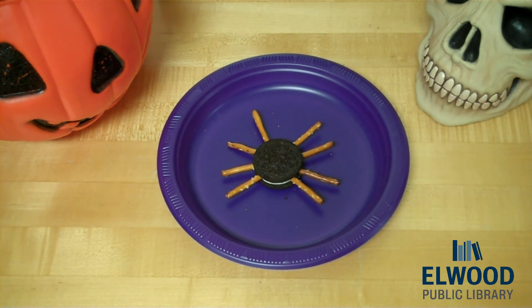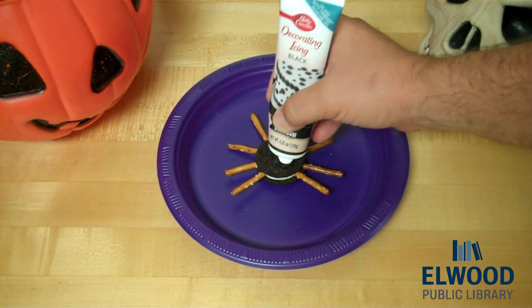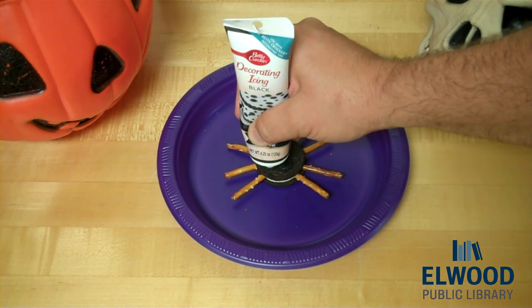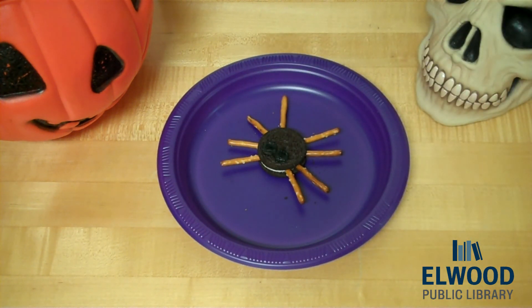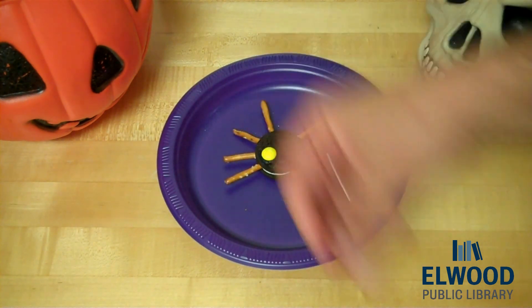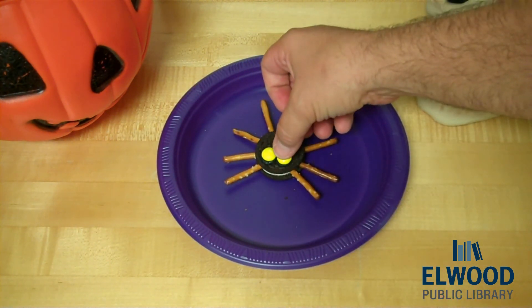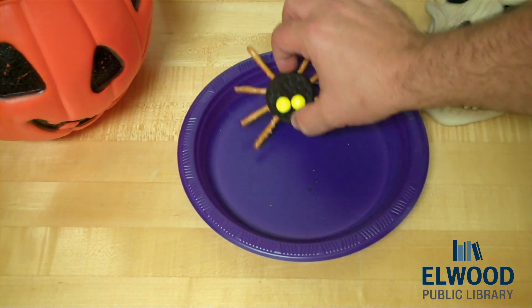Then what you're going to do is take some decorative icing and put two dots — one, two — like that. And last but not least, two M&Ms. How about yellow eyes? Yellow eyes — one, two. So what do you think? Think it looks like a spider? I think it does.